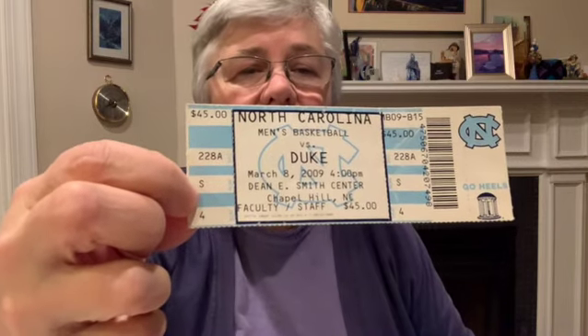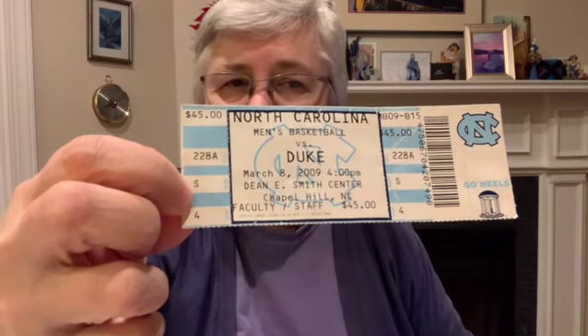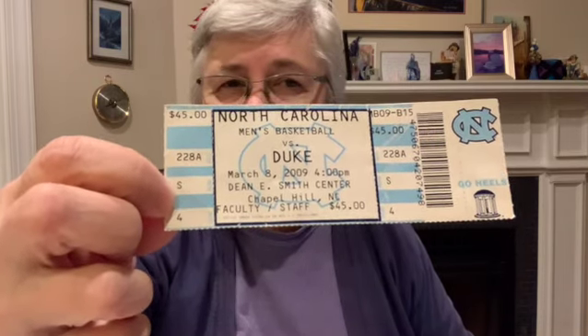These are ticket stubs from a lot of different years — not all years, but some of the games I've been to. One of the interesting things is to look back at the Carolina-Duke game stubs. Here's a ticket from 2009 — the price of this ticket was $45 per seat. And that year the regular ACC games were $20, so it was more than twice as much for the Duke game as any other game, which shows you the relative value of those games.